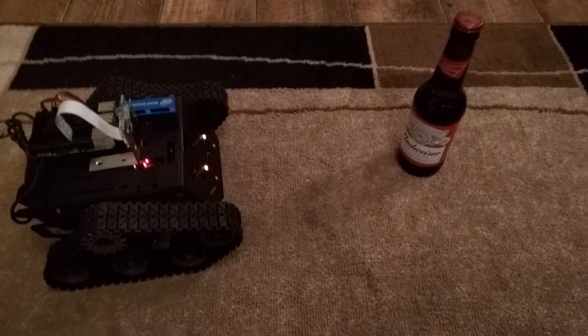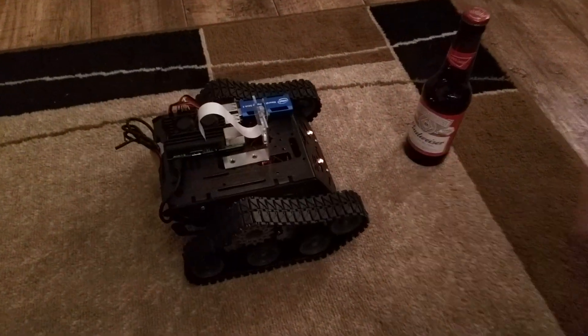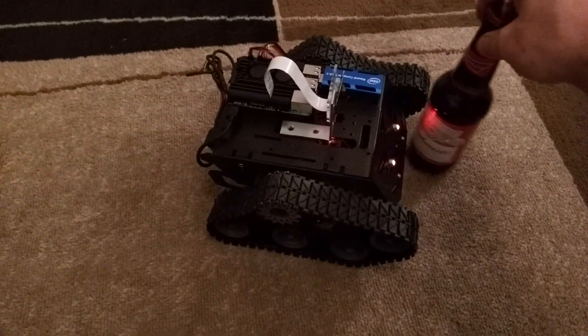As with yesterday, if I move the bottle, it will track it. If I move it far away, it will chase it. If I move it close, the robot will back up — or it should do. There we go.